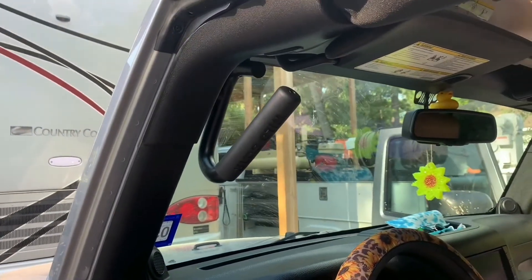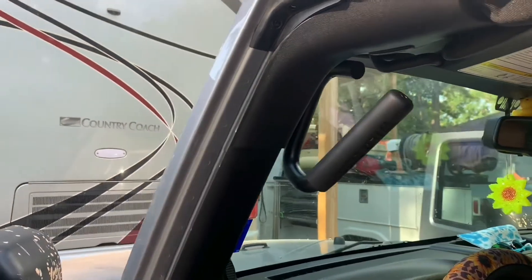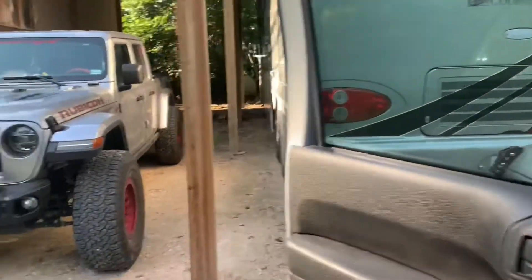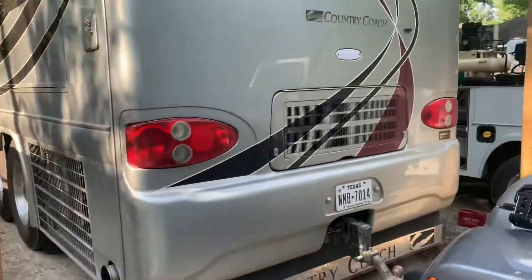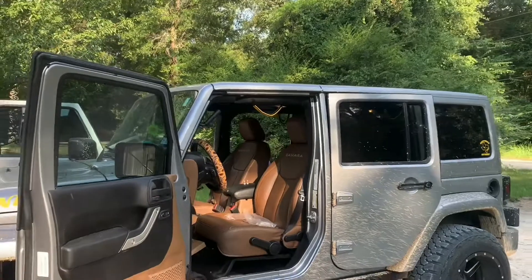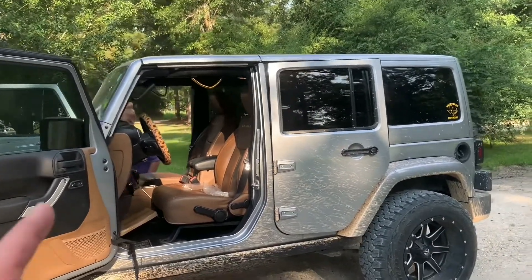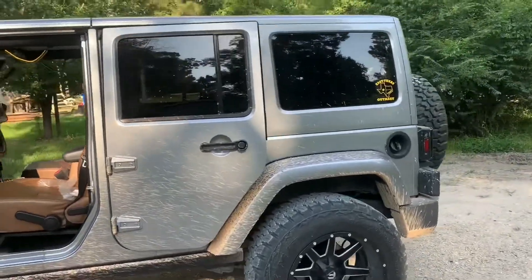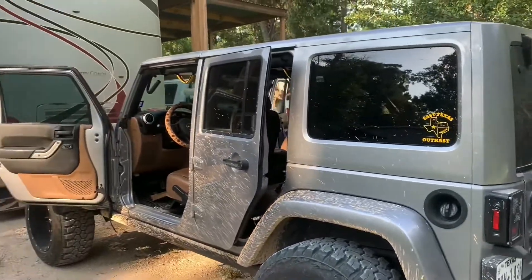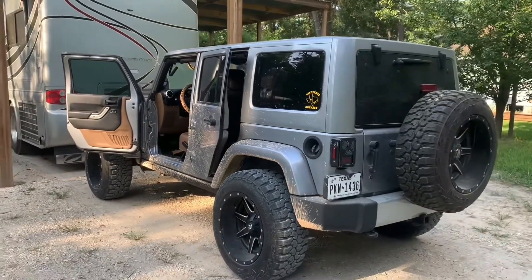Dirt cheap — we paid like 30 bucks on that big mail order store that we're not associated with, so we can't say their name. There's no reason to buy high dollar grab handles. They're made out of the exact same stuff — they come with the same bolts, the same metal handles, the same metal spacers. It's all made out of the same steel or aluminum, whichever one you want. We've got steel ones for this one.